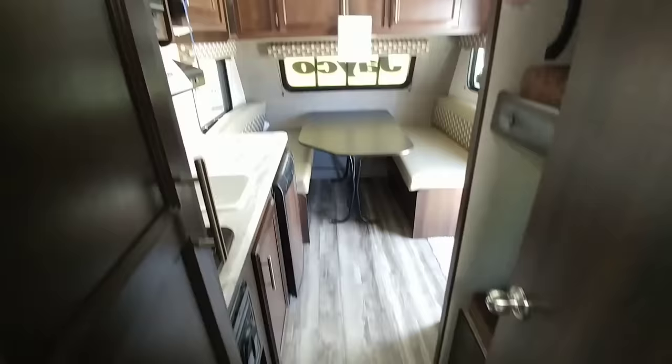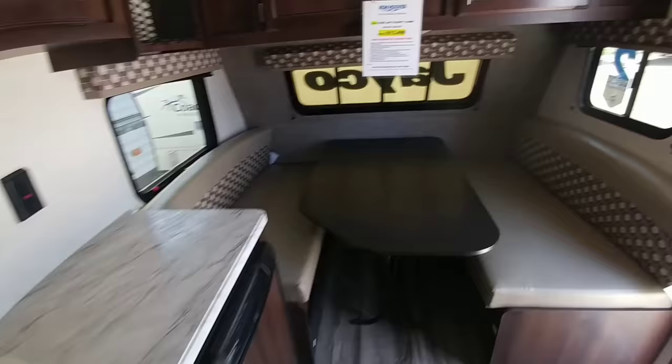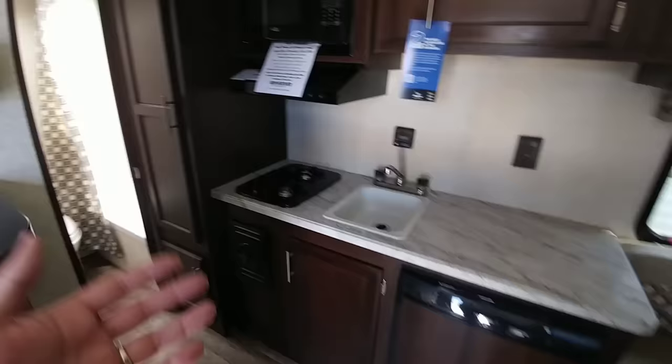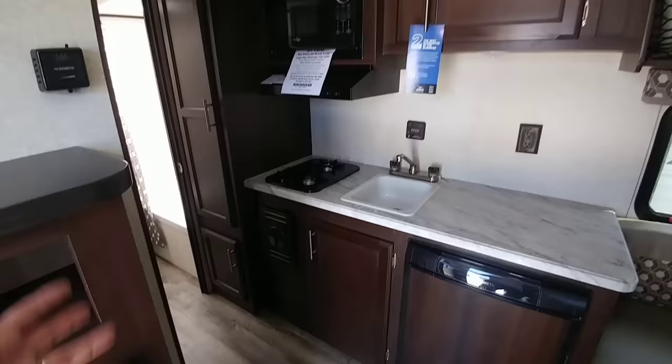Coming back out — it's actually a pretty good sized space. It's not as if you get into one of these expecting it to be huge, but the fact that you can comfortably sleep four people and you have a huge dinette area really makes sense for a lot of folks. This is a great unit if you're just going to take it out for the day, go to the beach, have a place to eat and relax in case it starts raining, take a shower, cook a meal, and you don't want to spend a lot of money. $13,499 for something like this is a pretty good deal.